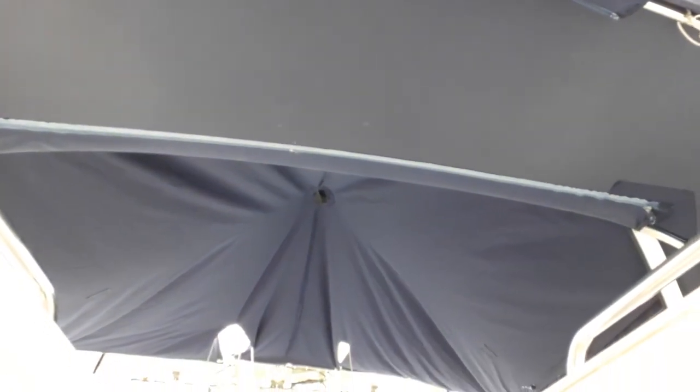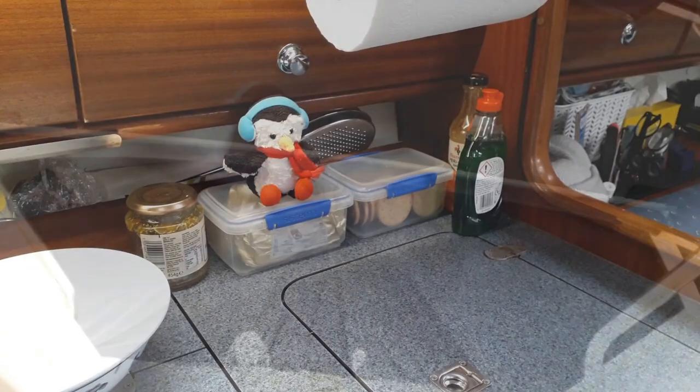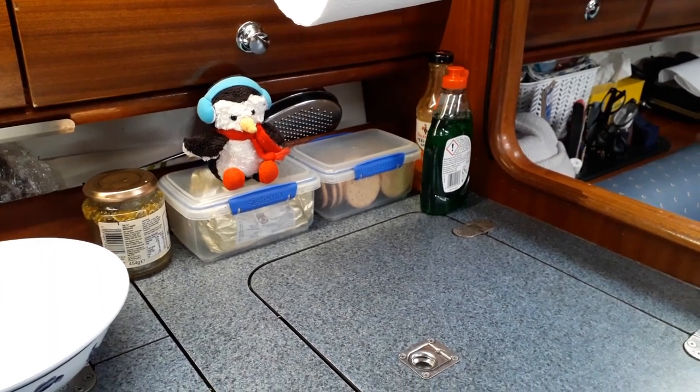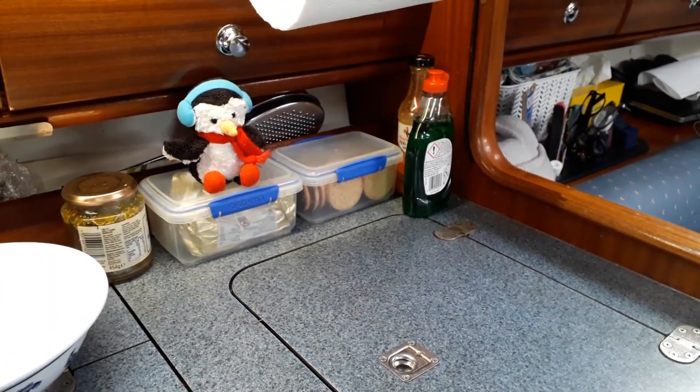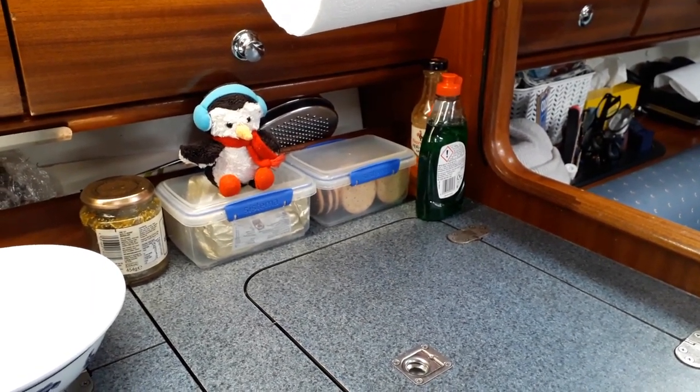We have the canopy up so that if we need an extension we have one. We're going to be having fish. Sir Prudence is in her prime position guarding the fridge and she'll be very happy when it comes to food.